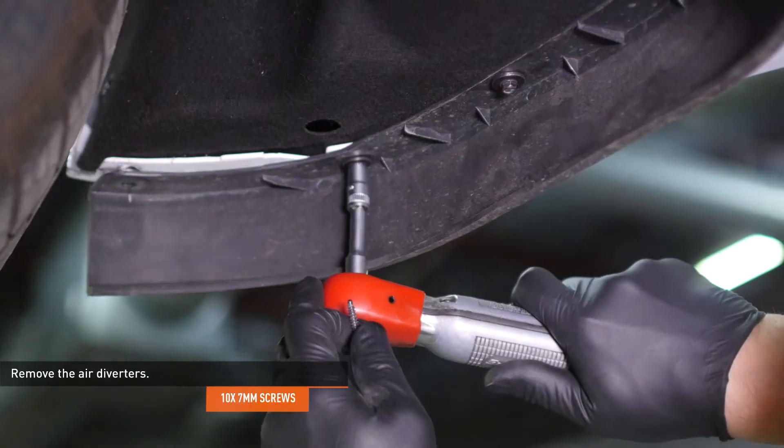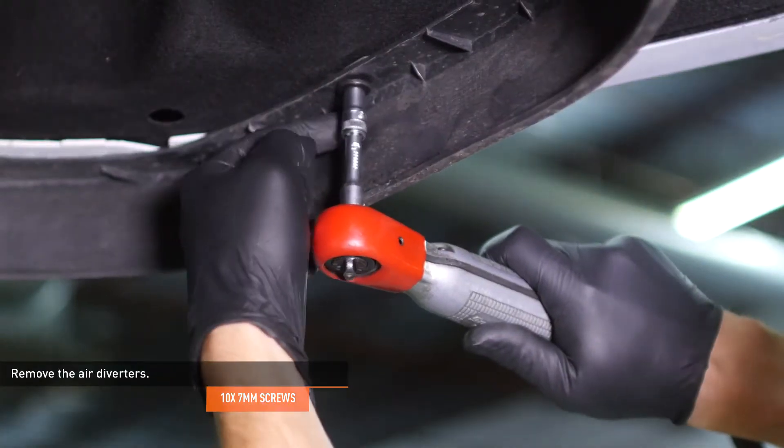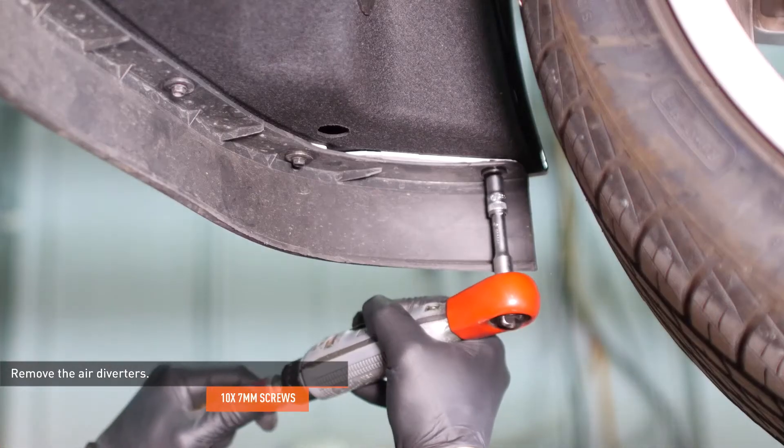Remove the five screws that secure the air diverter to the driver side of the vehicle and remove the air diverter. Repeat this process on the passenger side.